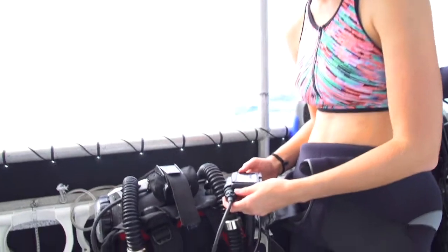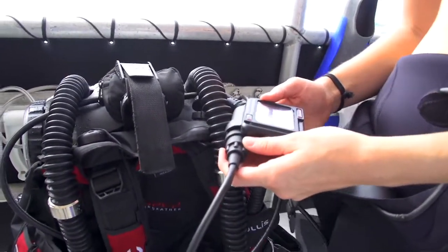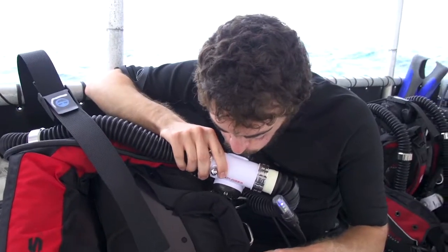With the Explorer, you need to perform a very thorough pre-dive checklist, but with this unit, it actually shows you on the computer handset step-by-step and walks you through everything you need to do.